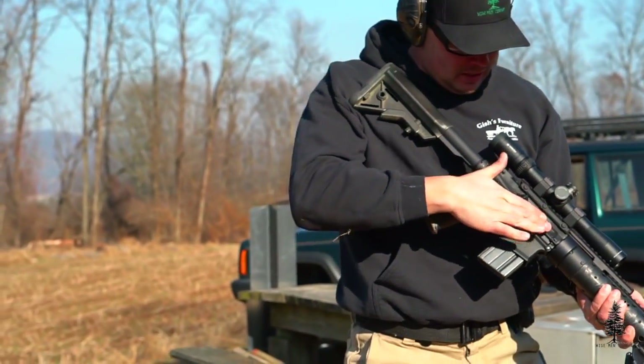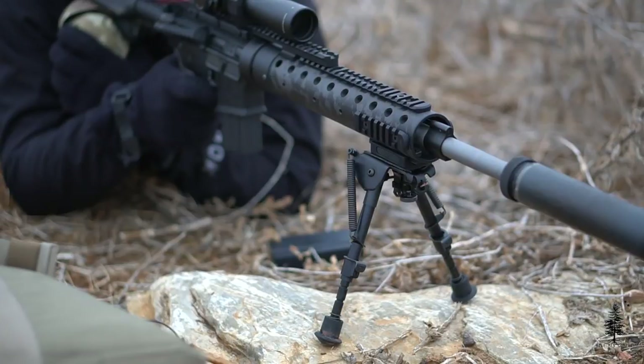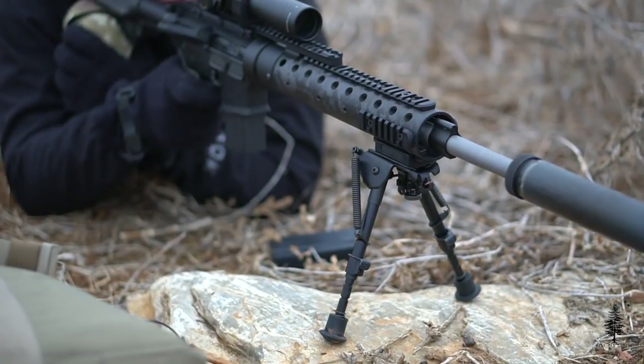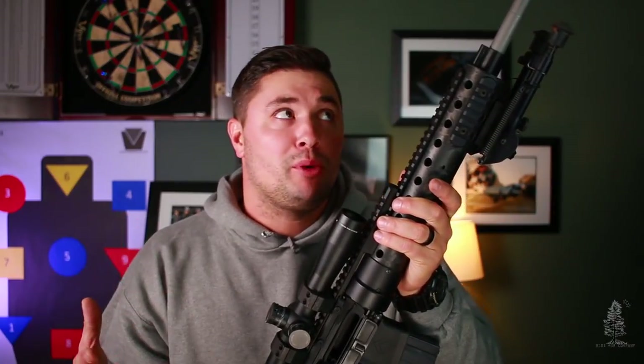Inside the lower receiver I have a Velocity trigger. Go check out my other reviews on Velocity triggers — you're going to get a lot of bang for your buck. They're phenomenal triggers. This is the MPC; you can tell it's a little funky shaped. You can change the shoe to your preference and it sets your finger up a little further. It's just a good precision trigger. Up front I have your classic Mark 12 rail from Precision Reflex. They make a ton of components for Mark 12 builds — Mod 0 and Mod 1 components — so if you're interested in a build like this, Precision Reflex is a good place to start.